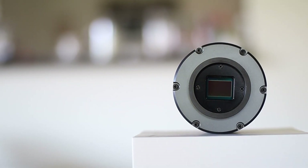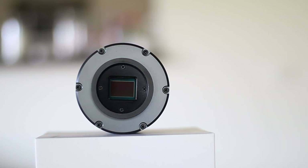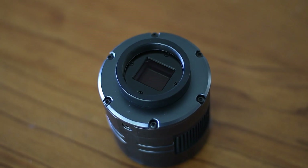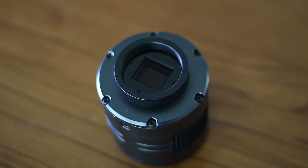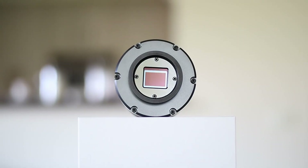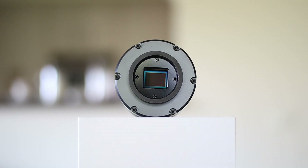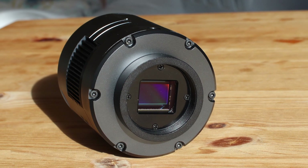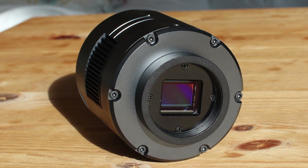You can expect a 4.63 micron pixel size from this, which is quite modest. This sensor produces an excellent resolution of 4144 x 2822. The dynamic range of this sensor is quite high as well — 13 stops, which is more than the classic ZWO ASI 1600, for example.